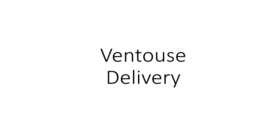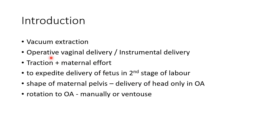Hello guys, this is Indian Medico and in this video we are going to see about Ventouse delivery or vacuum extraction. This is a concise presentation for medical students. Ventouse delivery or vacuum extraction is a type of operative vaginal delivery or instrumental delivery, where you provide traction using vacuum to complement the maternal effort in order to expedite delivery of the fetus in the second stage of labour.